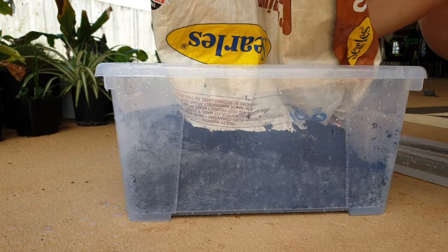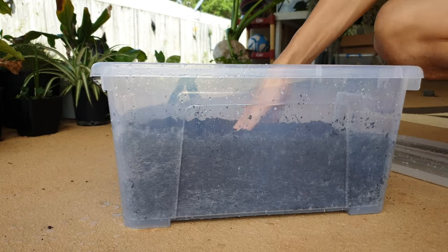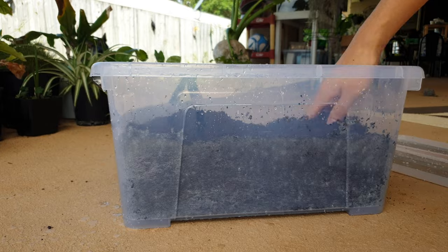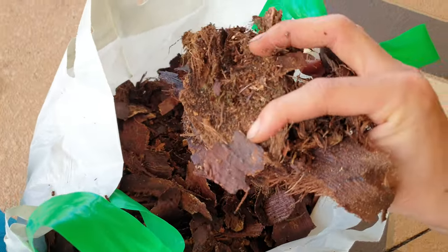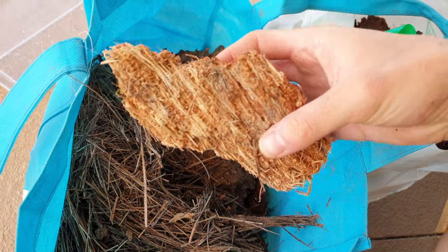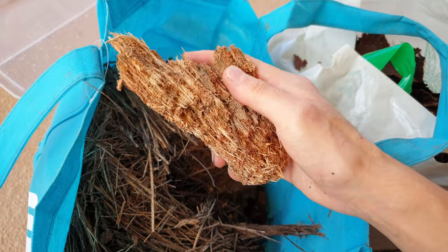Don't underestimate how much substrate you'll need — I tried about an inch last time and it didn't work. They love to burrow and they make tunnels, little areas to explore. We're also going to add some organic fibers — palm bark and palm fibers. They love to eat this stuff as well, so we'll chuck that into the mix.